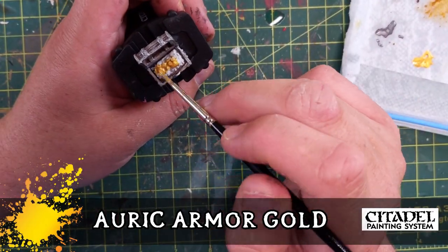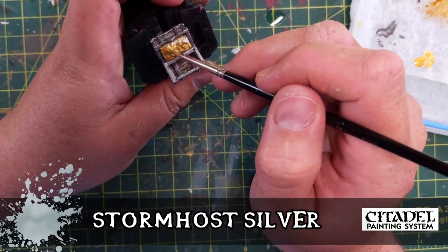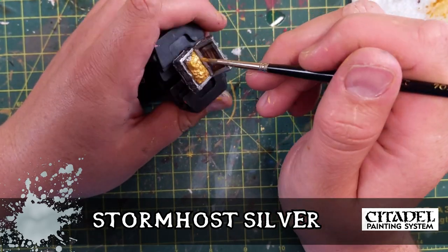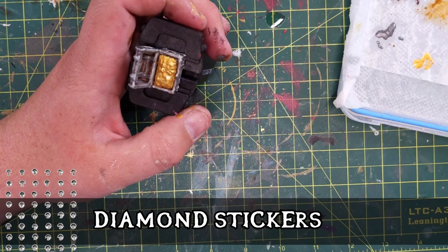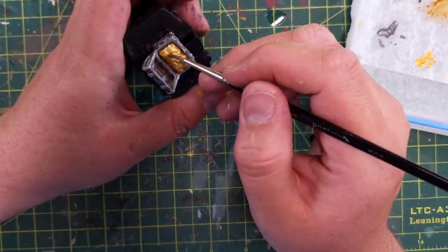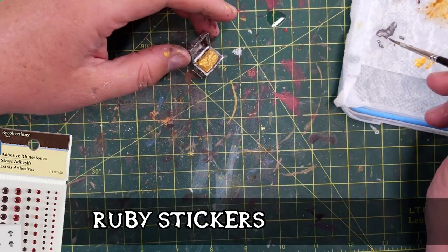Auric Armour Gold for the chest is a good starting color — it's a beautiful paint, like true gold. Then Stormhost Silver: I painted individual little coins to make them look silver, just to break up what would otherwise be a solid gold chest. I also put some diamond stickers and ruby stickers on. In the finished product it looks truly like a treasure chest. You can get those gem stickers from craft stores like Michael's or Hobby Lobby.